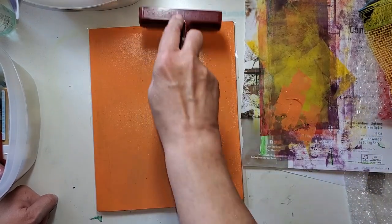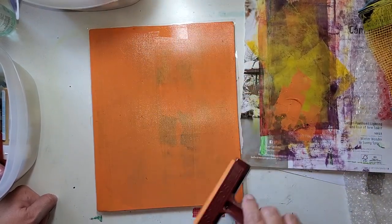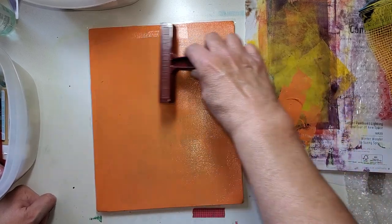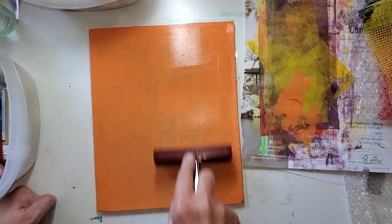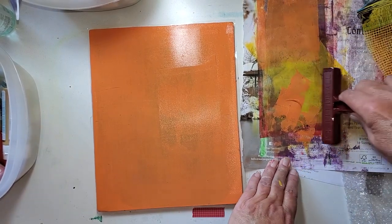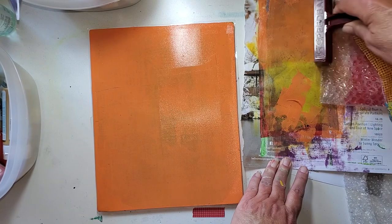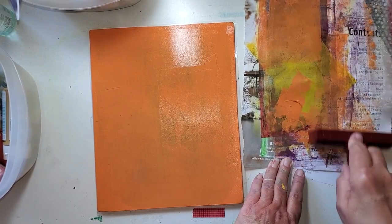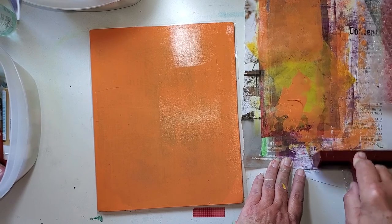Those things happen because you want to use up paints that are getting that way, and you don't want to grind those little bits into your jelly plate — you don't want to puncture your jelly plate. But it would take an awful lot to do that. I'm not grinding my brayer into this, but you do rub when you're rubbing the paper on it. Orange — it's just forever, huh?